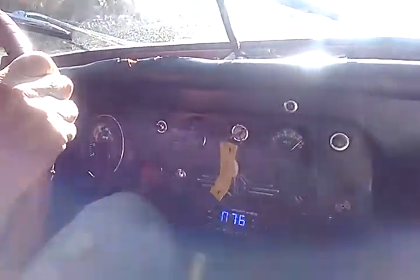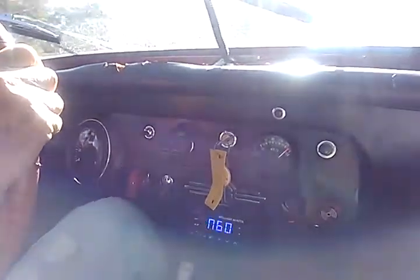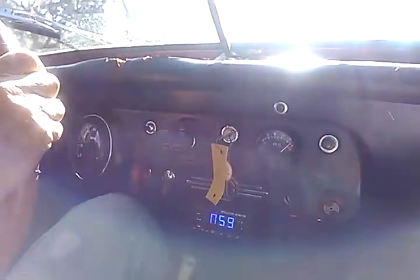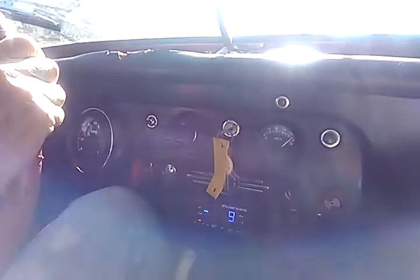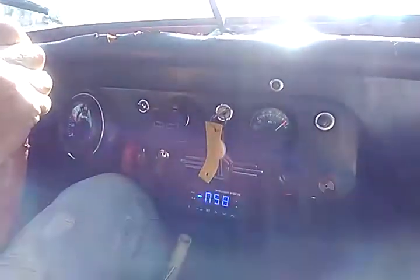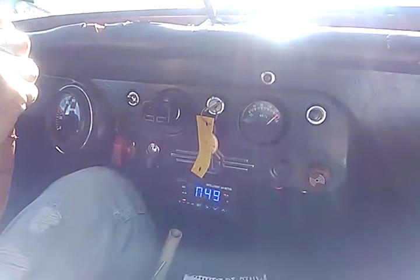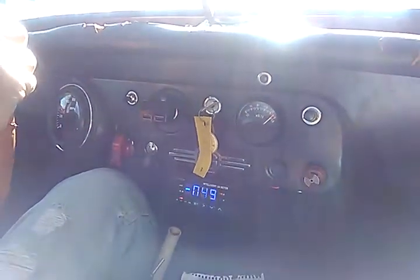Right now we're using 76 amps going about 50 miles an hour — that's pretty good. At that rate we could have an hour and a half of drive. This thing may actually get surprisingly good mileage now that we got the brake line fixed. I could see 80 miles on this thing, maybe.